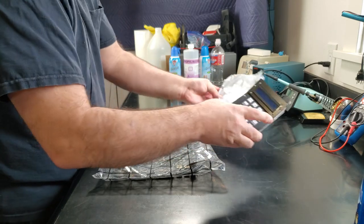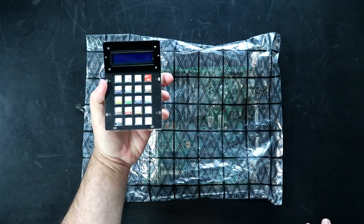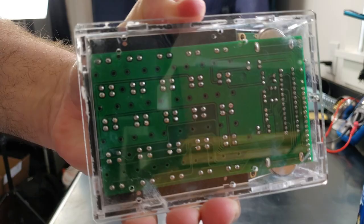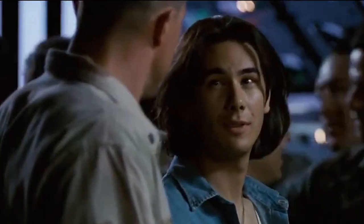On a personal note, I want to congratulate my 10-year-old nephew, Brendan, on completing his first solo electronics project. He did an awesome job soldering the board for this calculator. Good job, dude.